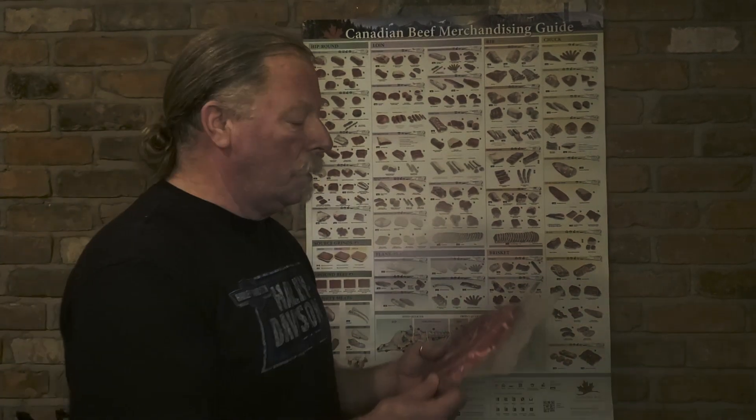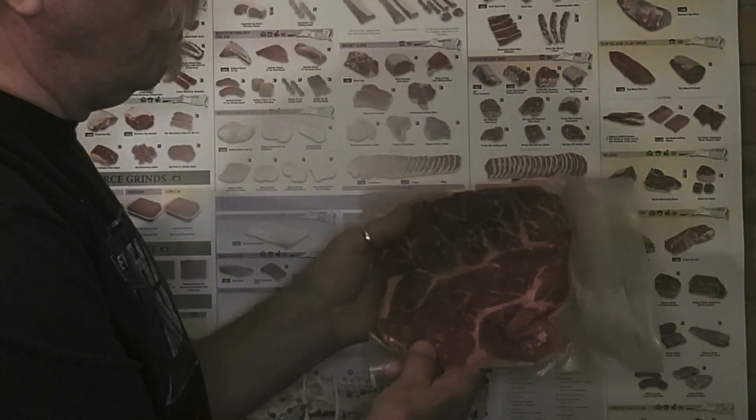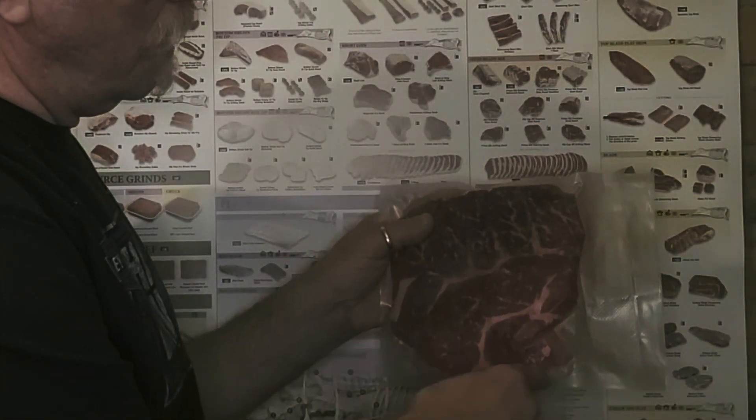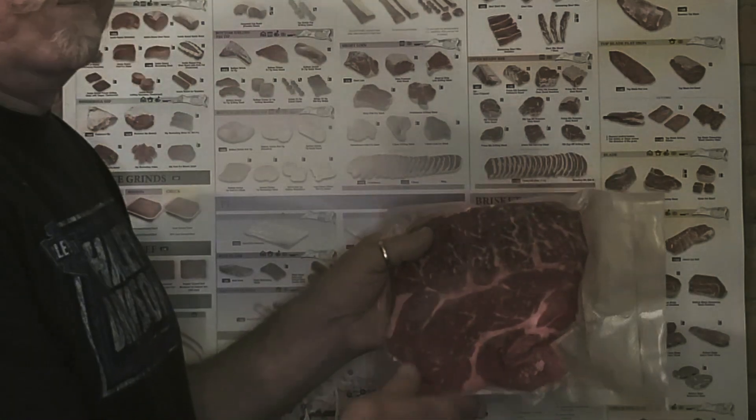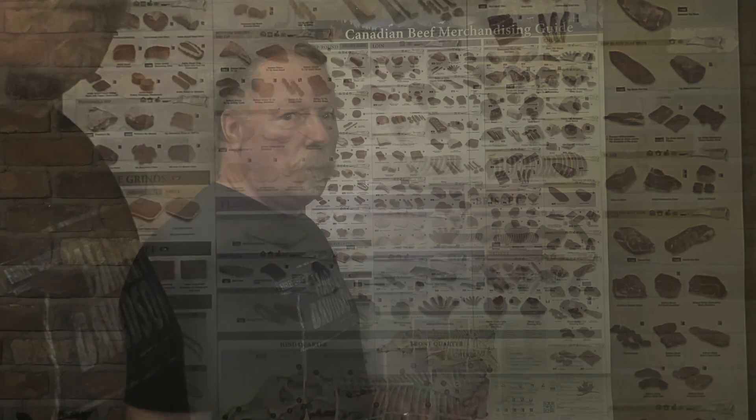And just to show you what I'm talking about, I was at the store today and I picked up two of them — I've already got them in the freezer. This is essentially a cross cut of a blade primal, and this is the area that I'm talking about right here. That's essentially a rib eye. And on any day of the week, these are going to be cheaper than rib eye steaks. So buy them all day long.